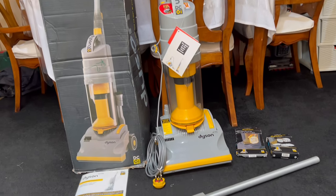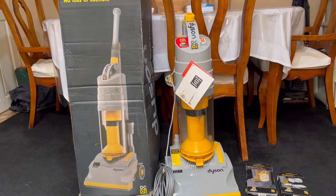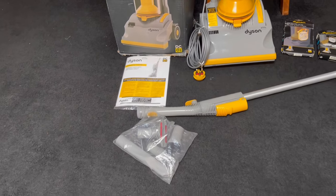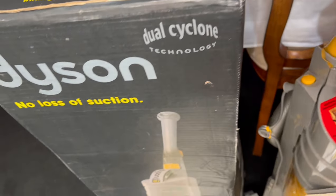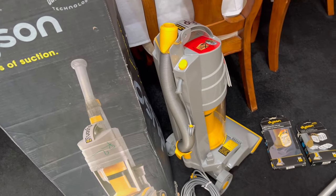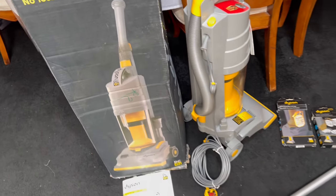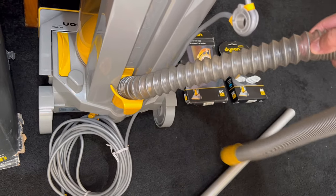The DC01 is looking stunning. This is really nostalgic for me, guys — I grew up with a DC01. This is the vacuum that started off my passion and enthusiasm for vacuum cleaners. This machine has a special place in my heart — isn't that mad to think that a vacuum cleaner has made me into a certain person?